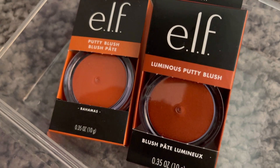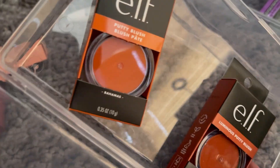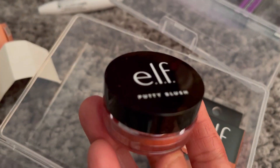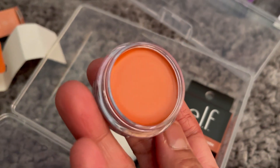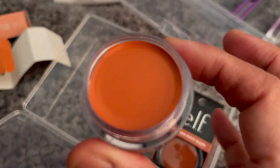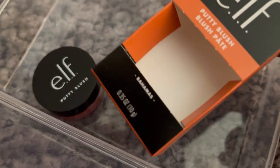I've got these two remaining Putty Blush shades — apparently they are viral on TikTok, so hopefully they'll be nice ones. Let me open the shade. Wow, that is the shade — it's a green blush! Very nice. That first one is the Bahamas shade, so it's like you're on holiday.